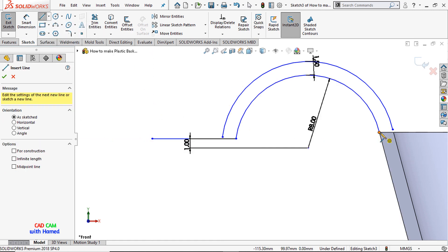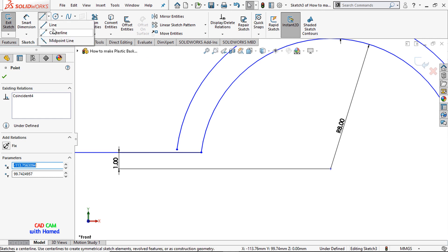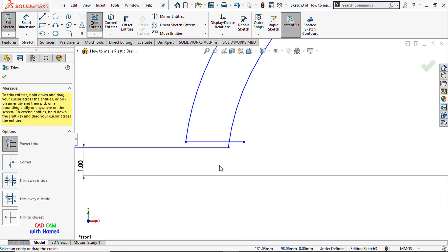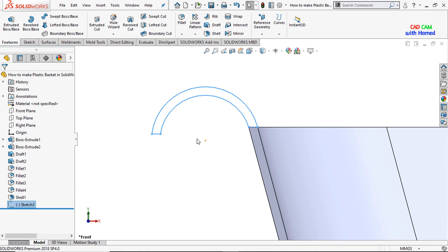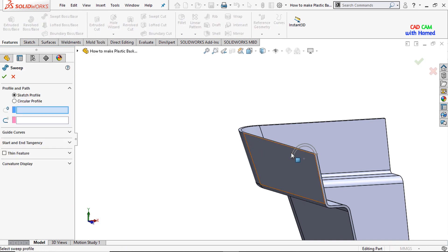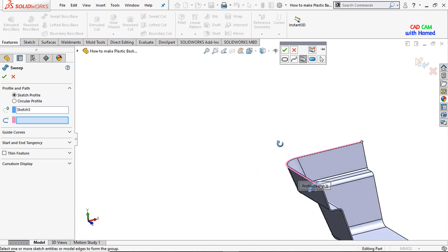From here, offset this one by 1.5mm. Draw a line here, similarly here. Drag this one and draw a line again. From Trim, select Power Trim to remove the extra parts that are not required. Press OK and exit the sketch. Now I'll select Swept Boss or Base, select the profile and the path, and press OK.